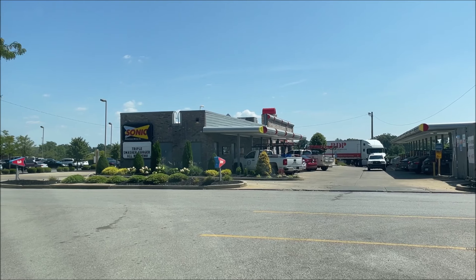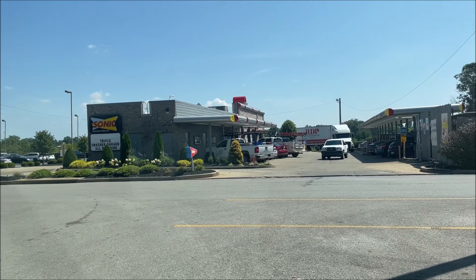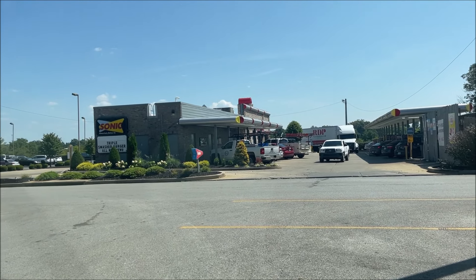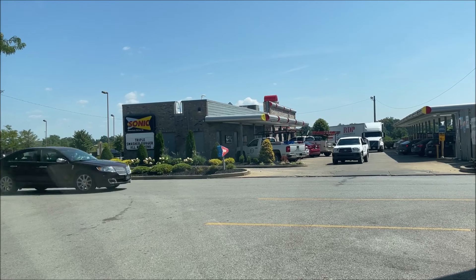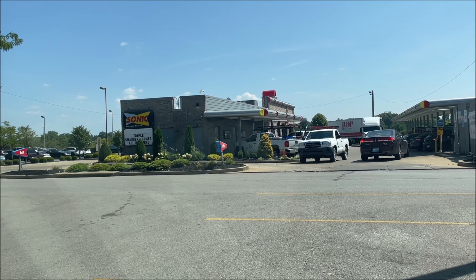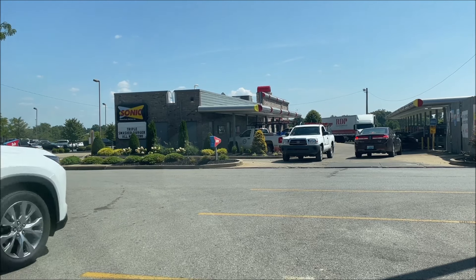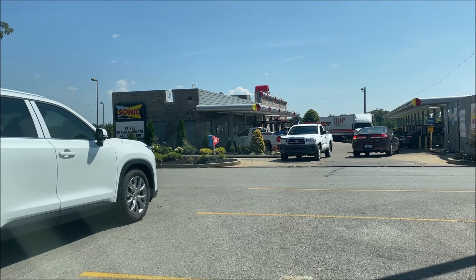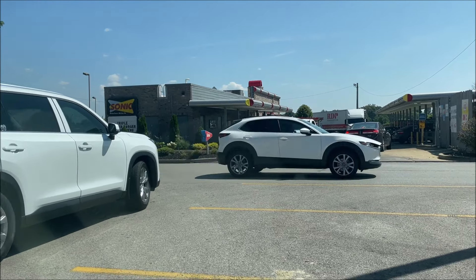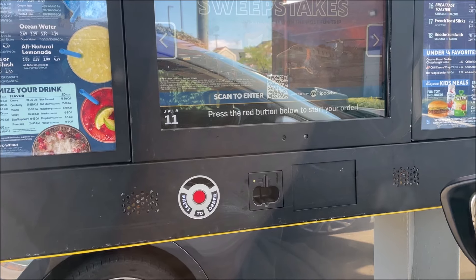Welcome to another lunchtime review. Today I'm going to Sonic — they've got a couple new items I haven't had yet. There's a big truck coming out the wrong way blocking everything, so I'll wait a minute. I already ordered online through the app, so I'll go check in at the kiosk. There's a stall number right there — when I check in I'll enter that stall number and they'll bring it out.